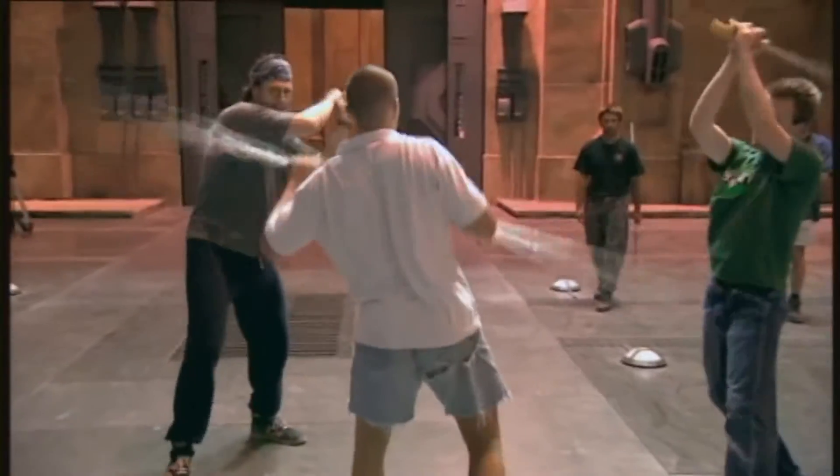The first time we were rehearsing these fights, of course, we started making the sound effects of the lightsabers. We kind of looked at each other and I thought, okay, we have to stop that.